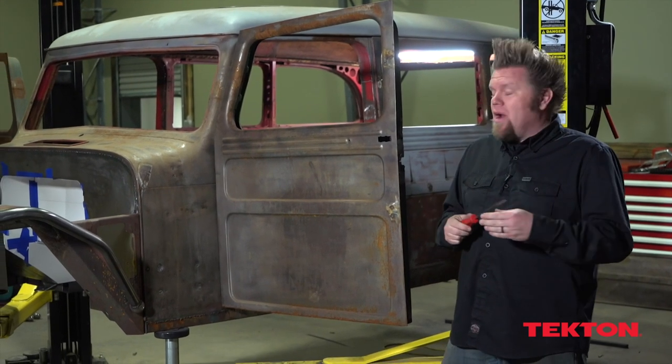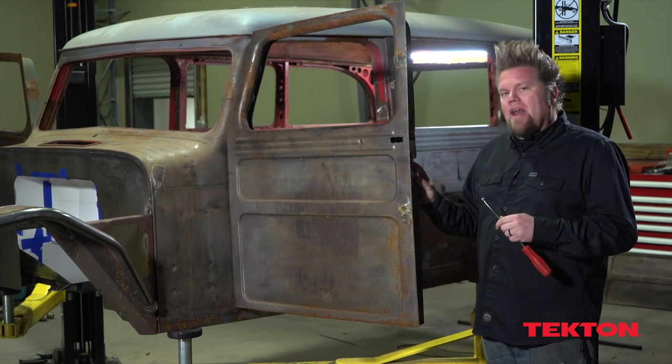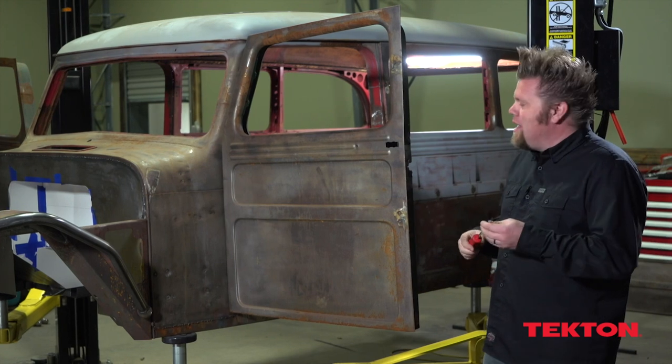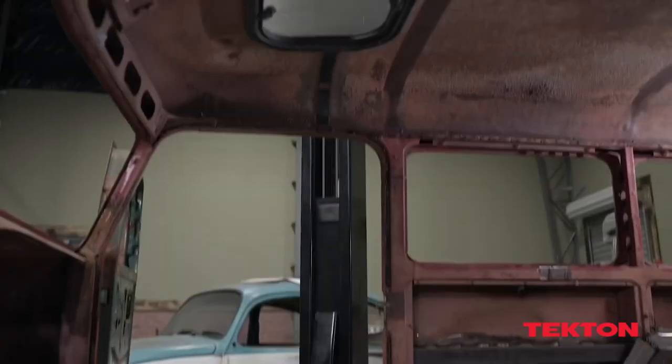I've got to do a couple upgrades. I put a bear claw latch in this door already and I'll show you how I did it on the passenger side door and explain why I did it. And then most importantly today, getting rid of that sunroof.